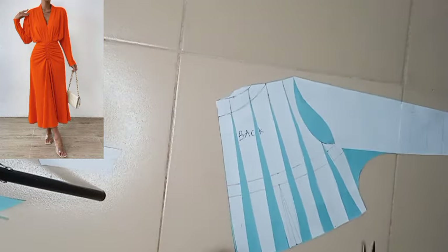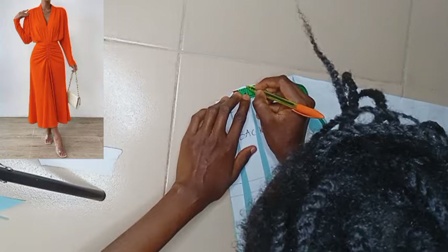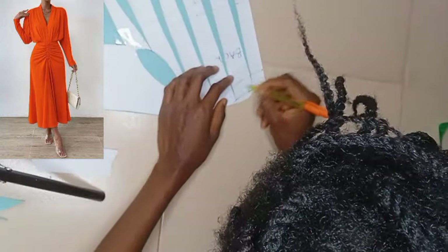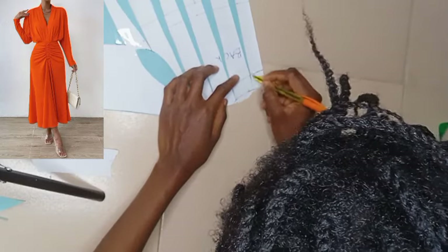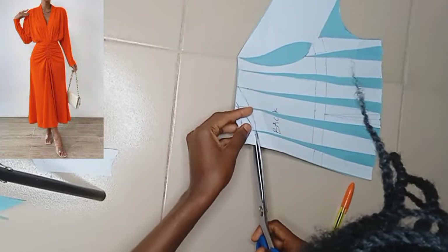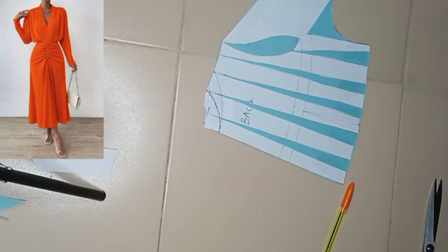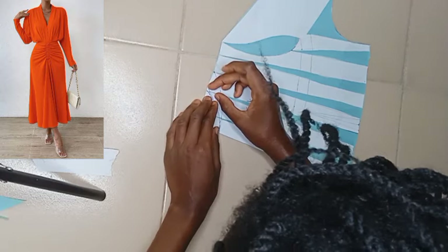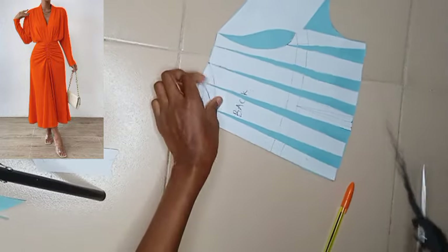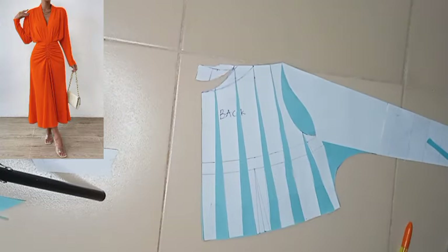This is what the new neckline for the back looks like. From that very shoulder I will remark the one inch so we can create the built-up neckline, then I'll connect it to the one inch of the neckline depth. I'm going to be cutting on this very part — cutting to and not through — so we can create the built-up neckline for the back. The reason we're using built-up neckline is because this design's neckline is not like the normal kimono; it's not attached as a band — everything came together with the bodice. To make it look neat and more professional, the best way to achieve this design is through built-up neckline.